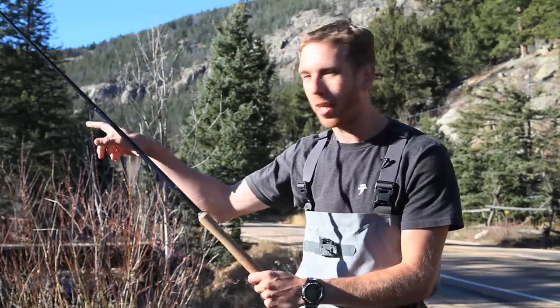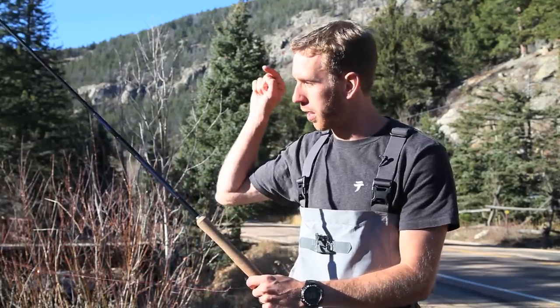Tenkata casting should be very intuitive. It's very much like taking a rock and throwing it. You have to cast your fly into your target. But there are going to be a few tips that I'm going to share with you that are going to make your casting much easier and much more effective at fishing.